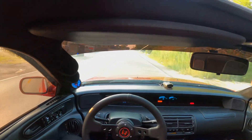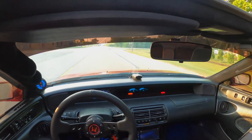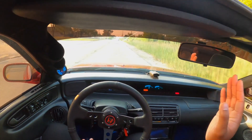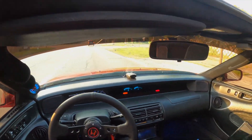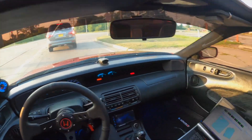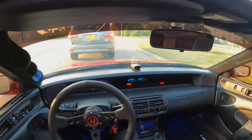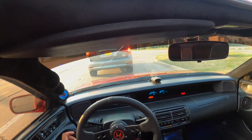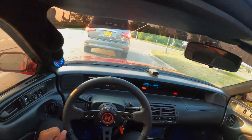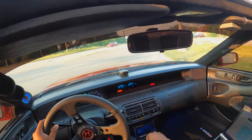The next thing on the list is to get a wideband in the car because I'm running a tune I found on the internet. I did make a few corrections — when you rev it the car wanted to die, so I gave it a bit more fuel at 800-900 RPM and that fixed the dying issue. I definitely need a wideband to fully tune the car, but so far so good — knock on wood. To wrap the video up we should do a pull.